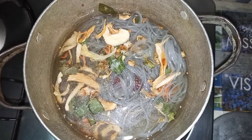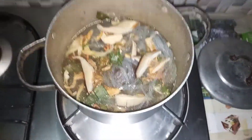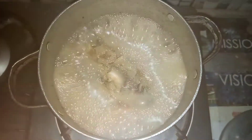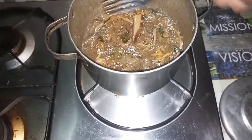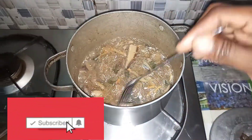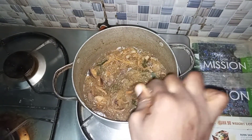I almost forgot to add my mushrooms, so I'm adding them in now. Then we're going to allow this to boil until the beef is done. The boiling is almost done and this is how it looks — it's just amazing. I'm just taking some beef to test if it's done. Please don't forget to like, share, and subscribe, and I'll see you next time — ciao!